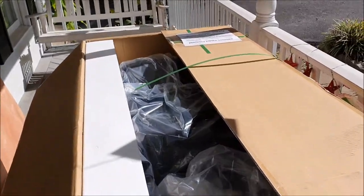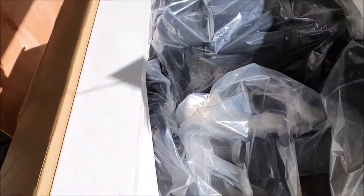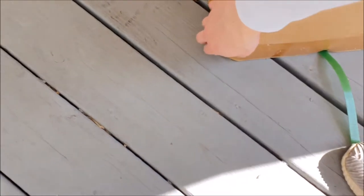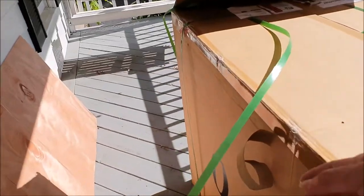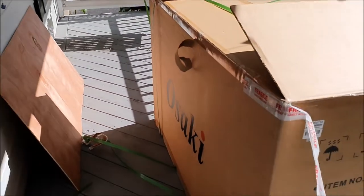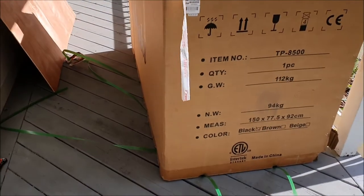Alright, so here's what we got so far, here's our chair. The bottom isn't even taped here so we actually just need to cut the green straps and lift the top of the box up.